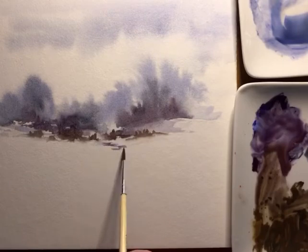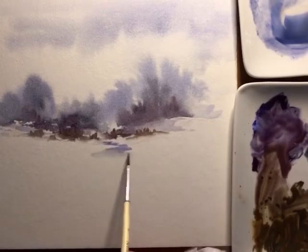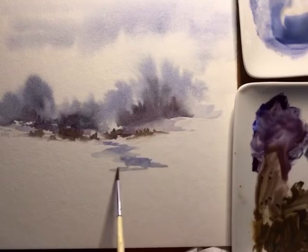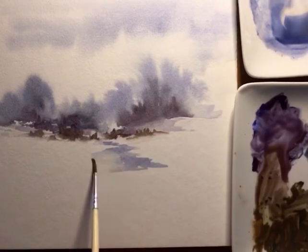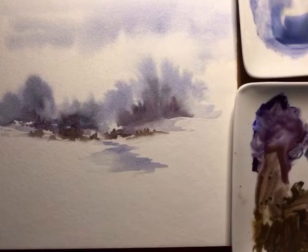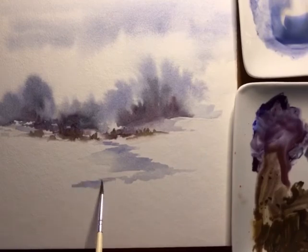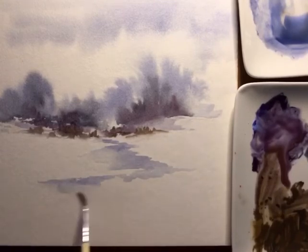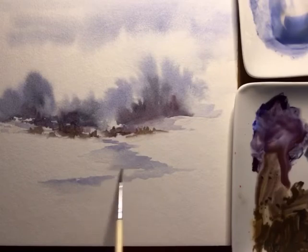Now what I'm doing is just kind of adding in where the water is going to be. In the last video unfortunately some of the video was stopped, so this time you're going to get to see the whole water being put in — I apologize for that. Using the same blue that I used in the sky and using a lot of water, just kind of roughing it in, and it'll be changing throughout the painting.